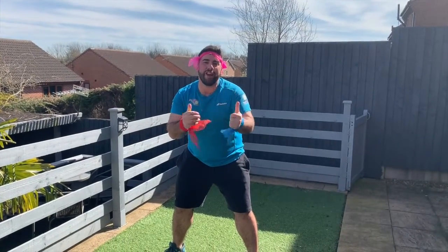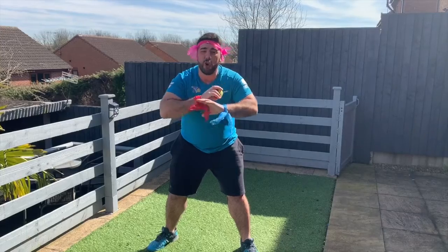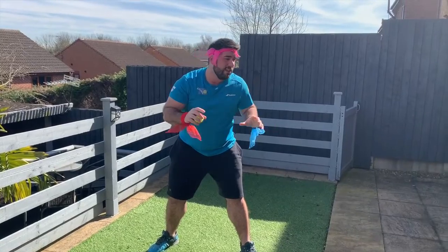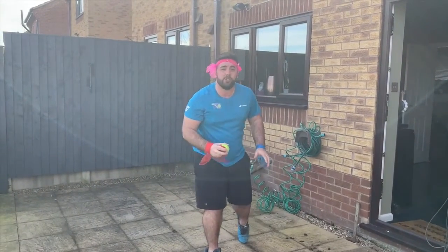Welcome back everyone, great job — well done! We're on to the last one, and this time it's going to be the hardest. What we're going to do is have no bounces — still catch with either the blue hand or the red hand, one-handed. Come up close to the wall first, and see how many you can do without it dropping.